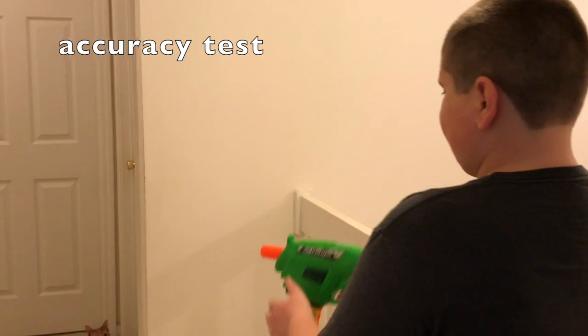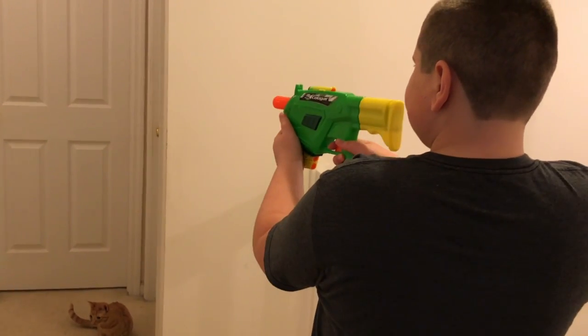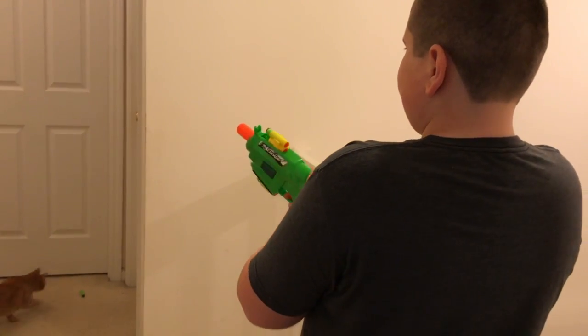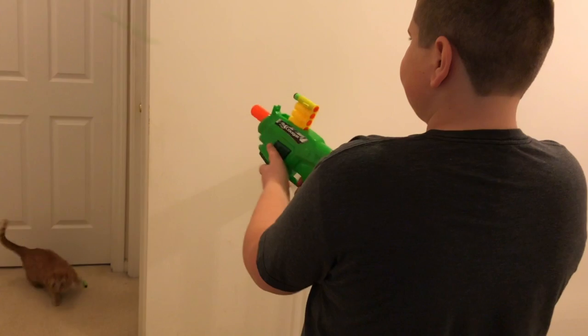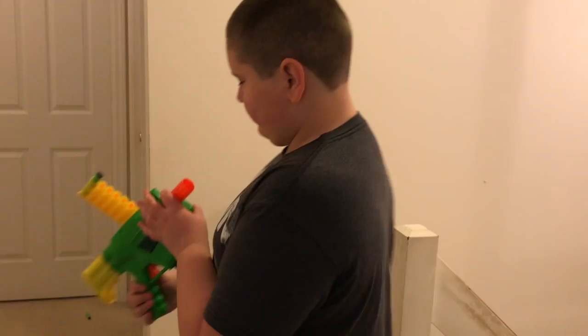This is the firing test for the Cougar. Accuracy test. Rate of fire. That was awesome.